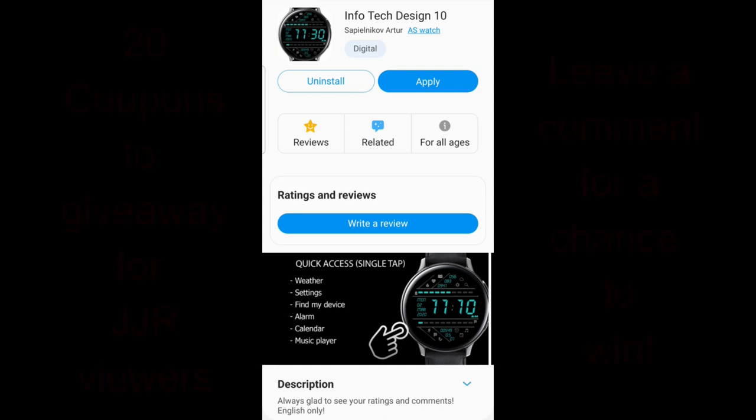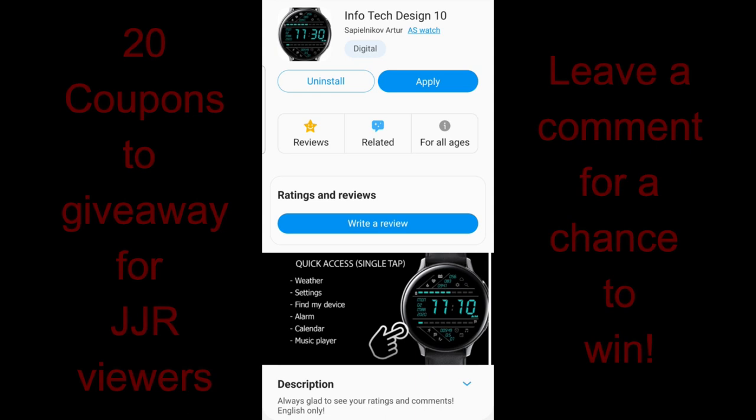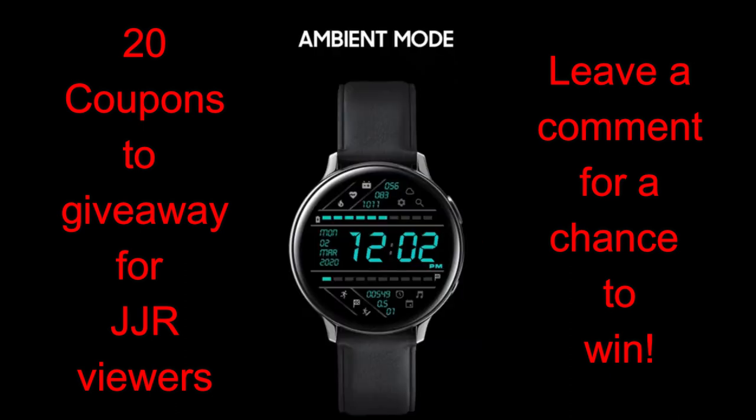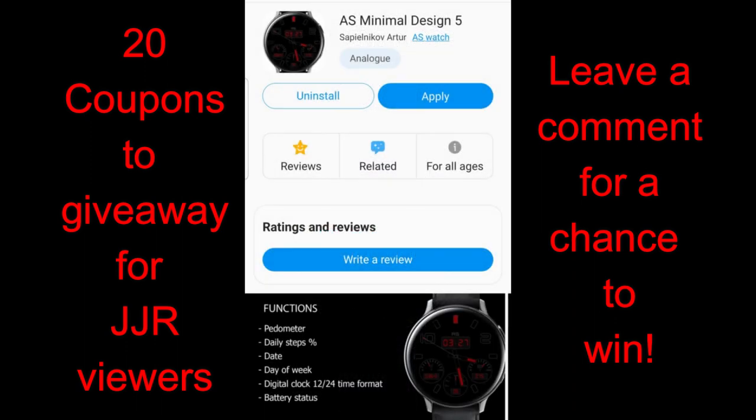Hey everyone, welcome back to Jibber Job Reviews. I hope you're all keeping safe and healthy out there. I really do appreciate you tuning in to today's review. I have another new developer to introduce to you guys, plus I will be handing out 20 coupon codes for one of these faces — your choice — so make sure you leave a comment below because I'm going to be randomly selecting 20 winners and then providing them with all the details.